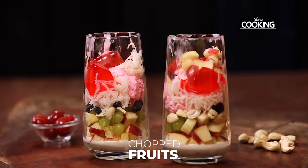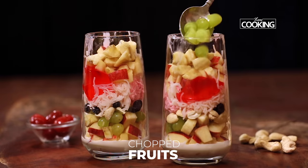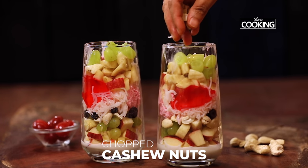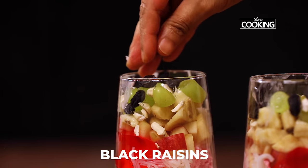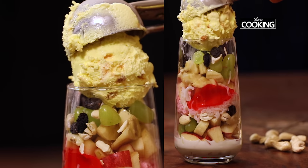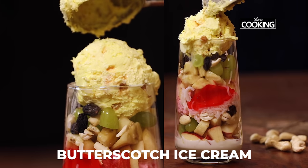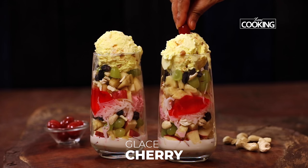Next, add a little jelly — this is strawberry jelly. Then top it off with another layer of fruits, dry fruits, and nuts. Finally, top it off with a large scoop of butterscotch ice cream and top it with a glazed cherry.